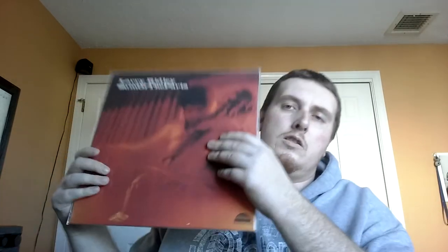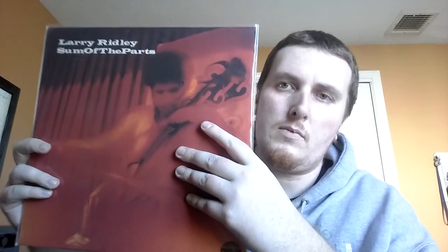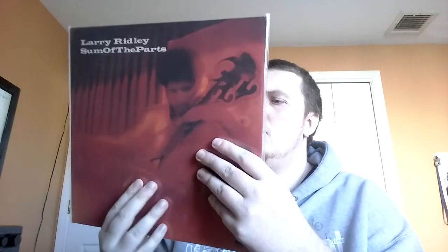Strata East — always happy to cross these off. Larry Ridley — Sum of the Parts. I always see this go for crazy money, so happy to have gotten one for not so crazy an amount. Very clean copy too. Really funky — spiritual at times, but definitely more funky than anything. Jazz funk. Most of those Strata records have that spiritual-esque vibe on them, but this one really stood out to me. Unfortunately some of his other records where he's on aren't always this funky or this good in my opinion. Usually he's a sideman, so I don't know how many records he leads. But this is my favorite I've heard so far.